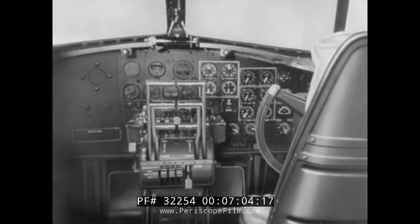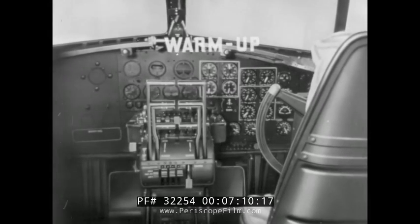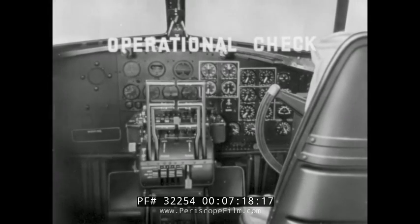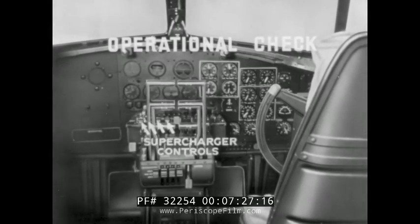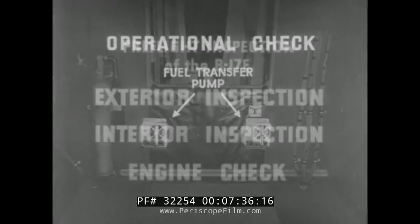In review, this engine check has consisted of two parts. During warm-up, the engine instruments are checked to see that the engines are functioning properly. Operational checks are made of propellers, throttles, magnetos, superchargers, and the fuel transfer pump. Thus is completed the entire pre-flight inspection, consisting of the exterior inspection, the interior inspection, and the engine check.